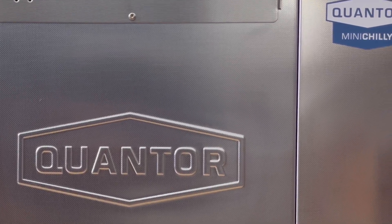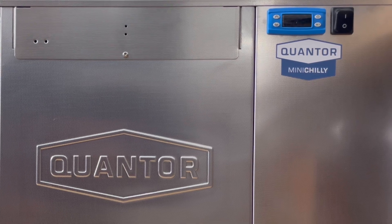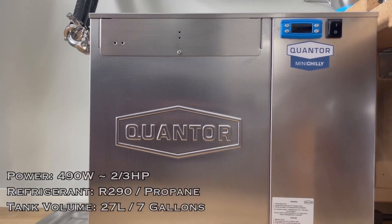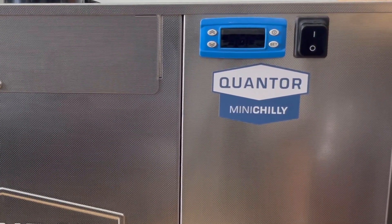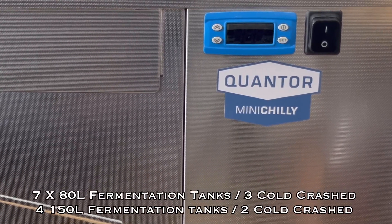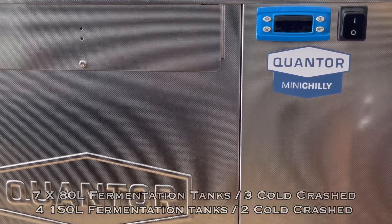Hello everyone, today I'm going to show you around my new Quantor Mini Chili 09 version glycol chiller. The chiller can handle up to seven 80-liter tanks, of which three are cold crashed, or four 150-liter tanks of which two are cold crashed.